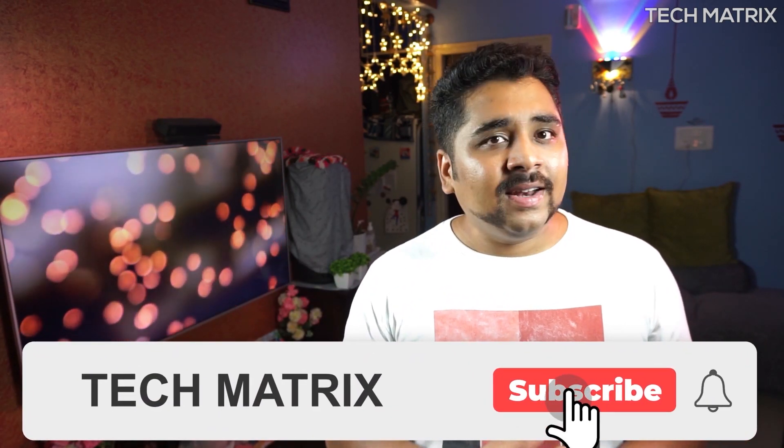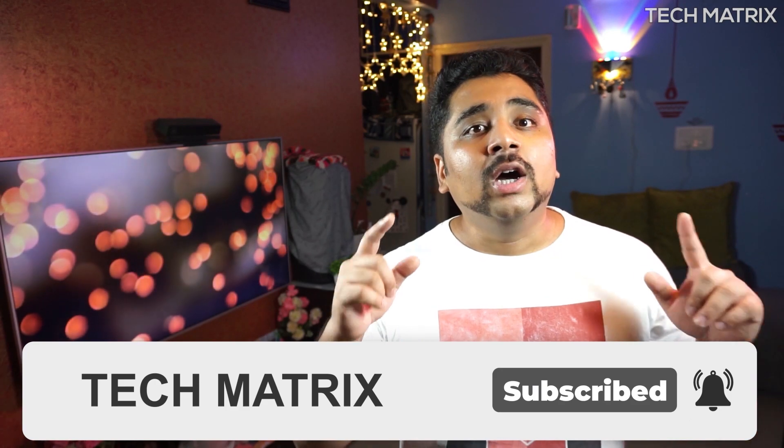If this is your first time here on Tech Matrix, we do a lot of videos, unboxings, reviews, and giveaways on this channel. So hit that subscribe button and also hit the bell icon to get notified for all new videos and giveaways.